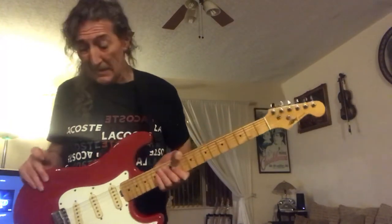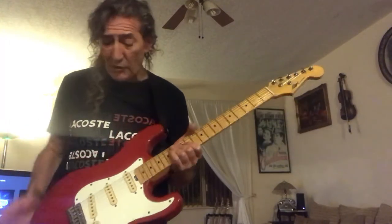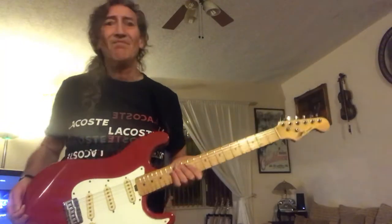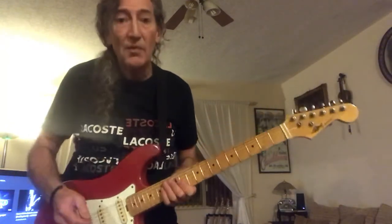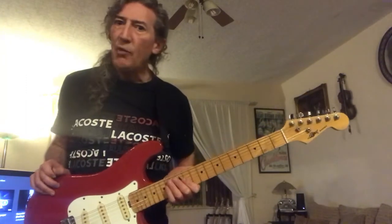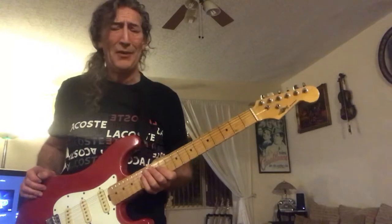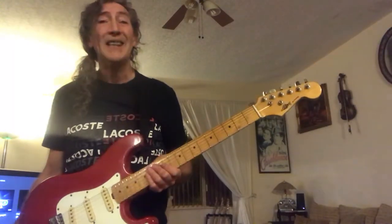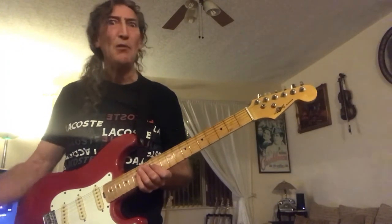They sound great. And I assume that, with them being East German, the electrics and many other elements were probably made from decommissioned Russian tanks or something like that. But they're great. They're very nice to play. This one is well set up. It has brand new Fender strings. Let's have a listen.